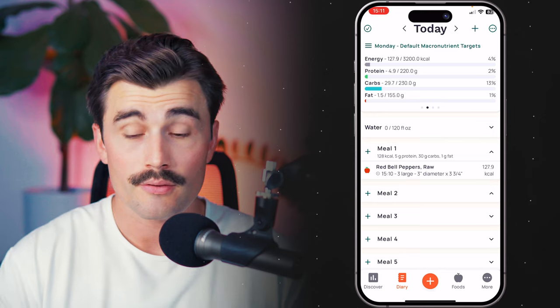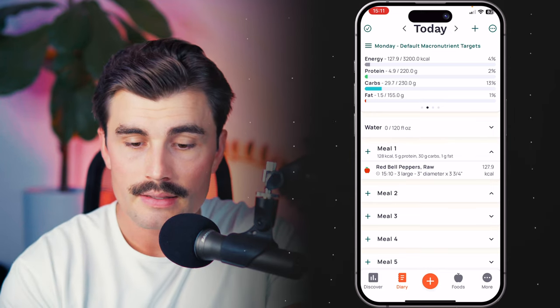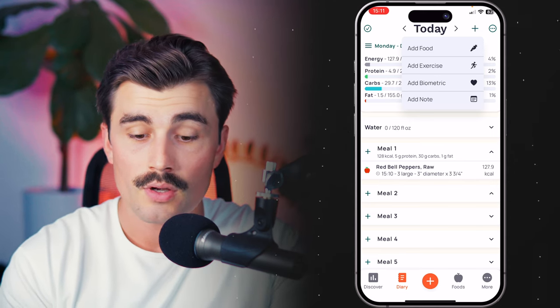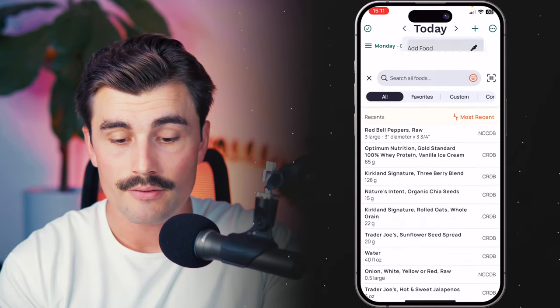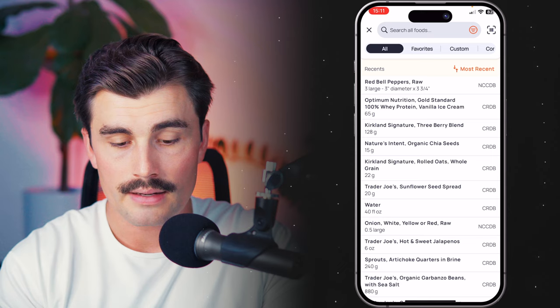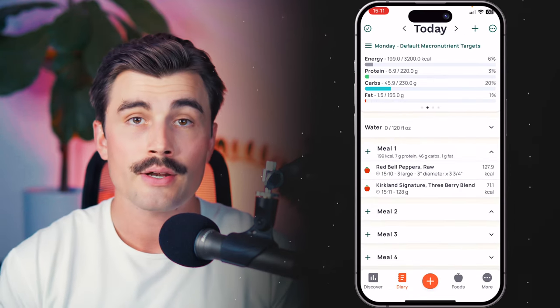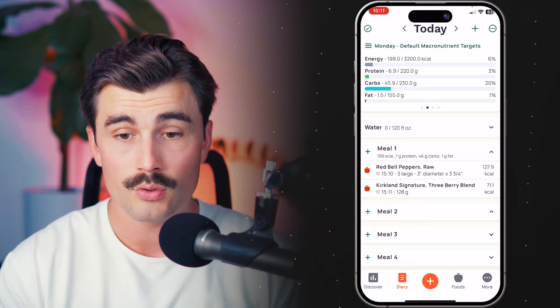There's another way that you can add food to your diary, and that is by clicking the plus sign in the top right. If we click on that plus sign in the top right, we see a prompt to add food. We'll click on that, go ahead and add in this Kirkland Signature Three Berry Blend, and add that to our diary. That's the second way that we can add food.